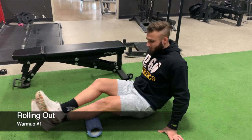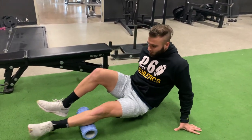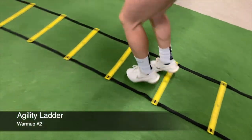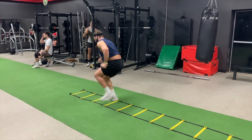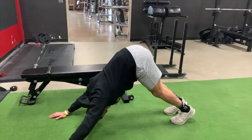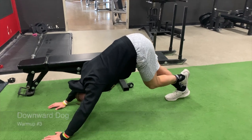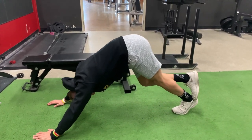Favorite calf warm-ups: first, roll them out at different angles, going on one leg to make it more effective. Then get the muscles moving with something like jumping jacks or running through an agility ladder to get the blood flowing. Also try downward dog — really focus on pushing your heels into the ground and pedaling between your legs to stretch and improve mobility.